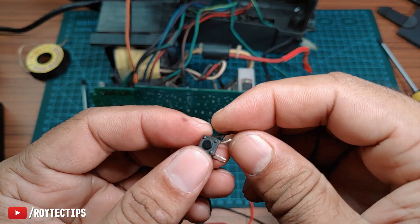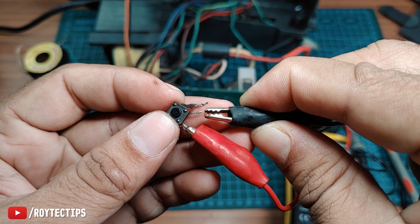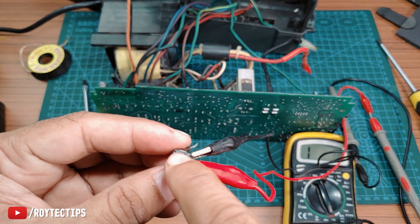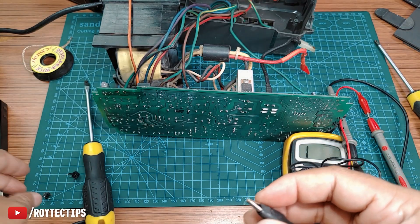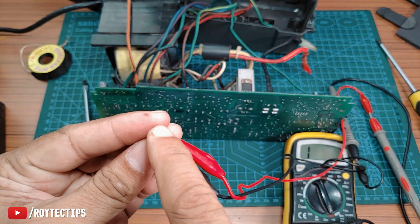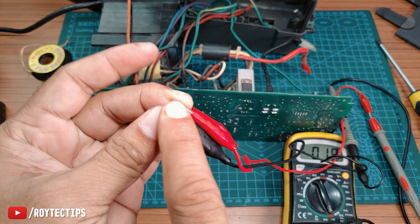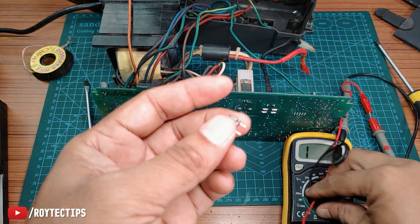Here is the broken switch. Let me show you what's the problem with it. We connect both alligator clips to this switch and put the multimeter in short-circuit checking mode. When we press the switch, nothing happens — this switch is not working. Now here is a working switch — look what happens when we press it. So now let's put the new switch on the board and then test it.